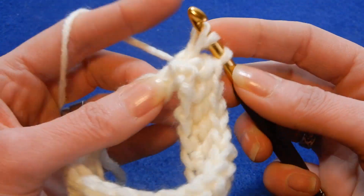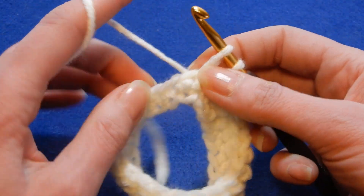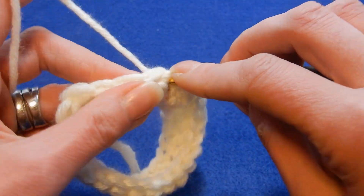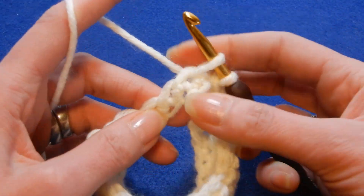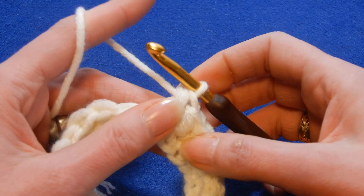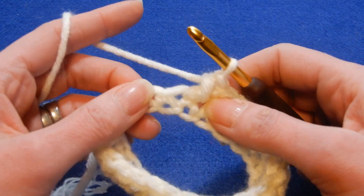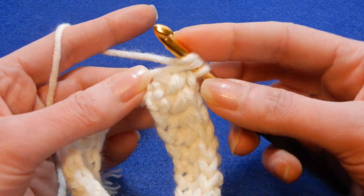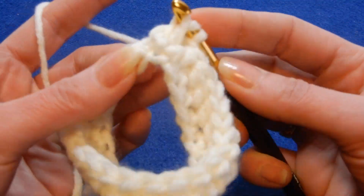Go back to the stitch previous that you worked, and move to the next stitch and so on. If you want this to be a little bit bigger, you can go into the next stitch, pick up a loop, and then put the yarn over and go back into the last stitch if you want — that's gonna be a little bit bigger and fluffier.